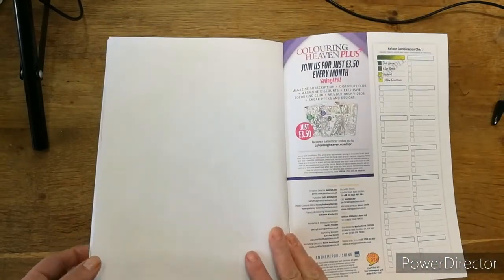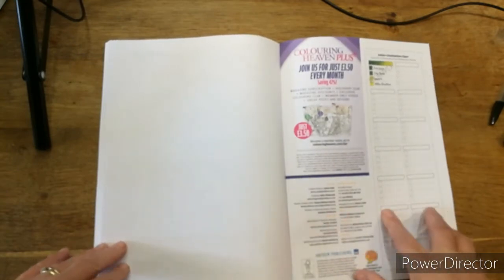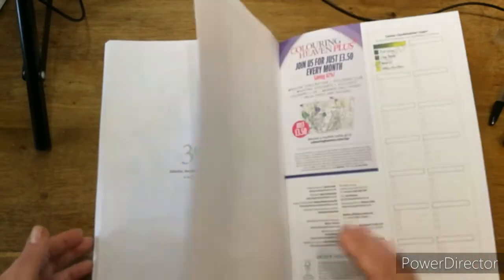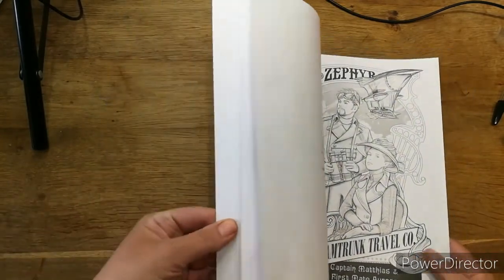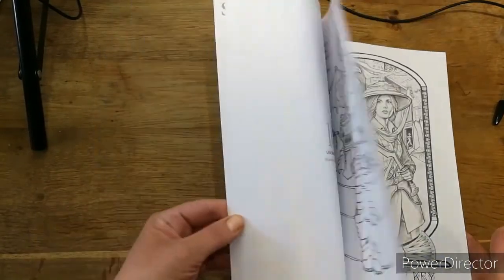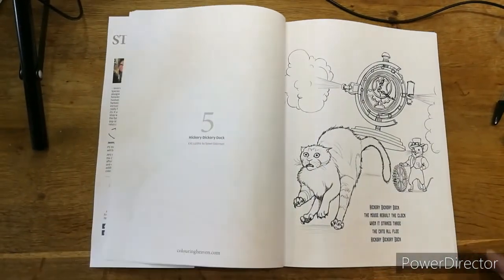So what do you think — do you like them? You've got a chart at the back if you want to put your colours on there, put your page number on it, or do your gradient of colours. I just do it on the page opposite so it's with the picture and I can look straight across to see what I've used. I like them — this is very much up my street! So if you're into colouring, would you buy them, or do you have a subscription, or do you go to the supermarket? Let me know down below.